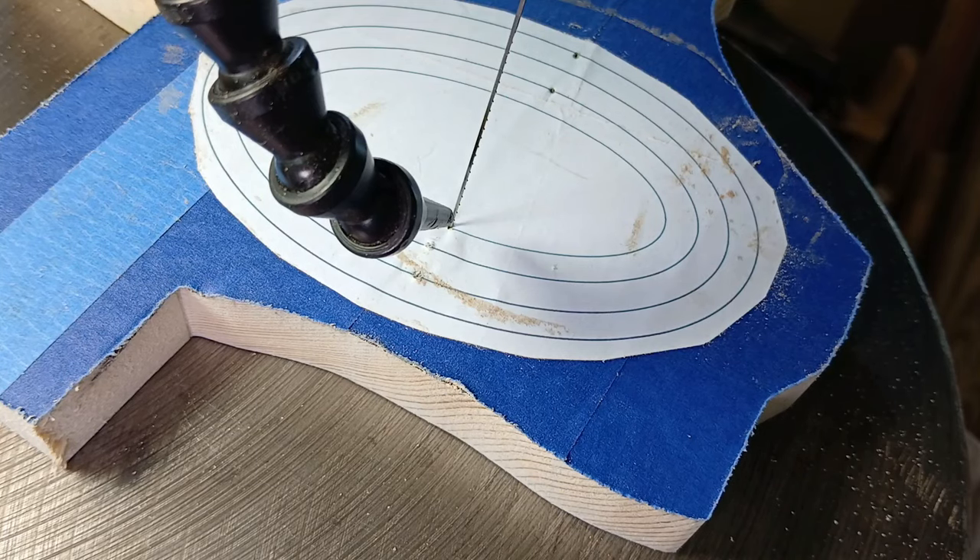I'm doing this whole thing backwards — cutting in the opposite direction. I want the angle to be in the direction where the hole is wider on the top and narrower on the bottom. Not only am I cutting in the opposite direction to get that angle, I'm starting on the base and working my way towards the top. I don't know if this is going to work, but it seems intuitive to me to be the way to do it.